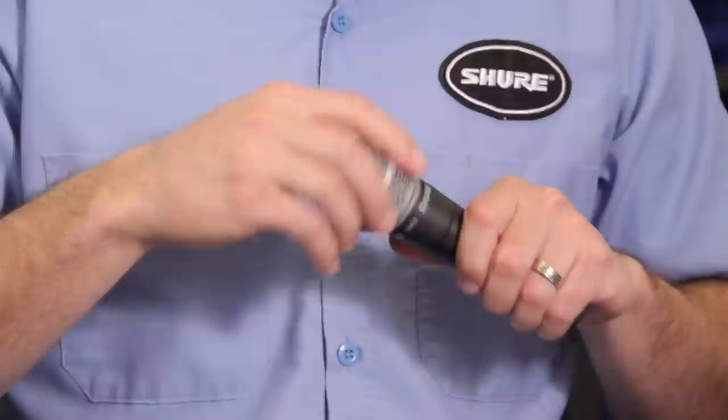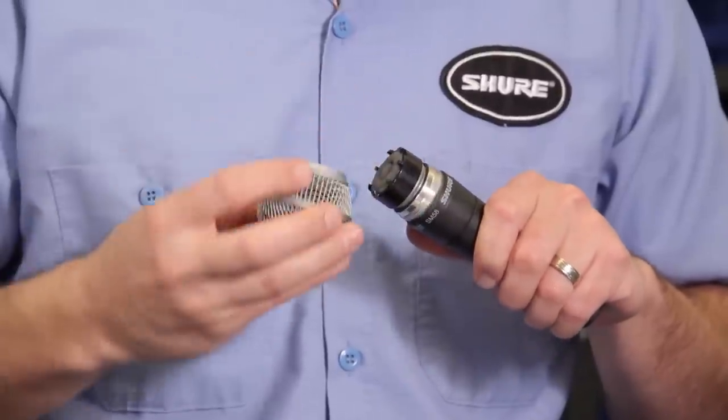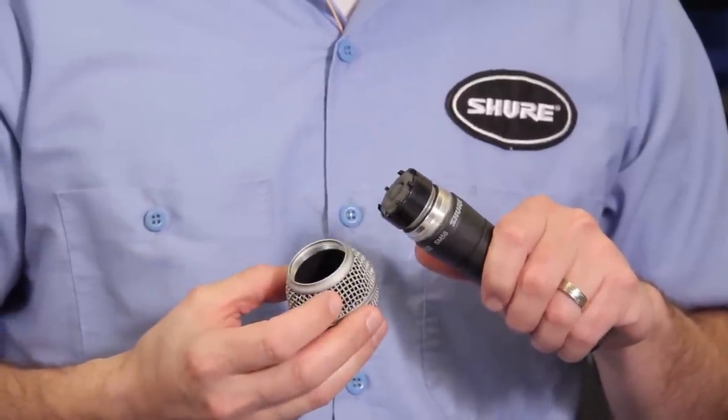Now clearly this is a problem primarily with vocal microphones. What's the easiest way to clean a vocal mic? All of our popular vocal microphones feature removable grills, so you can simply unscrew the grill — you want to take the grill off before you clean it. And we have a toothbrush here and a Q-tip and some mild detergent diluted with water.